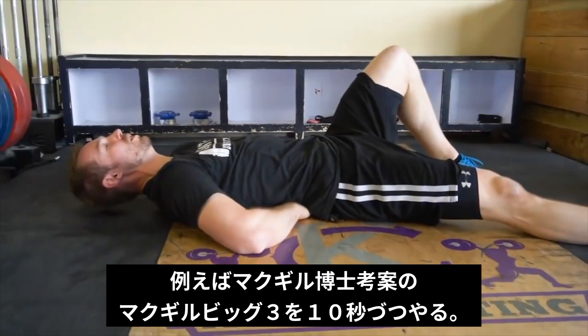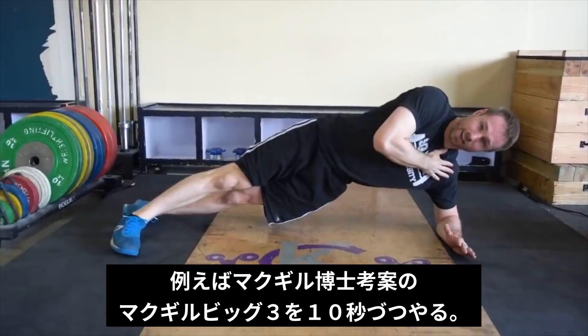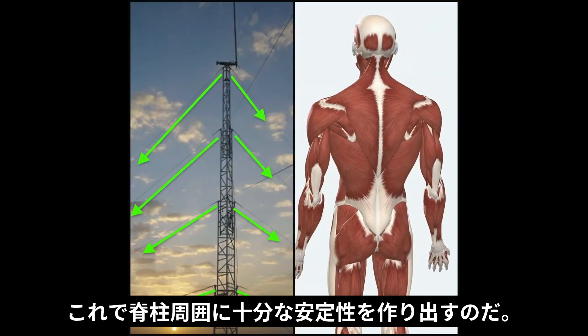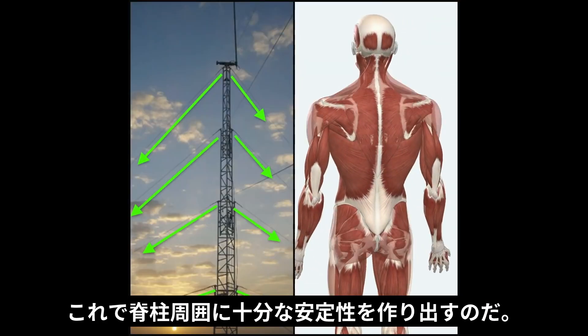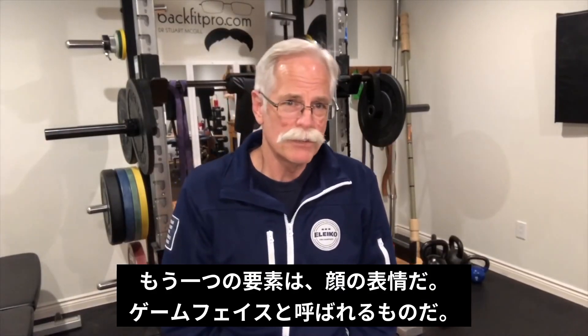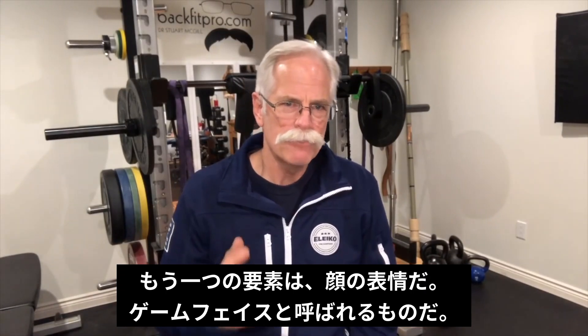An example is the McGill Big 3 combination of the modified curl-up, the side plank, and bird dog, all held for 10 seconds, which aim to create sufficient stability around the spine, much like guy wires that attach to a radio tower.